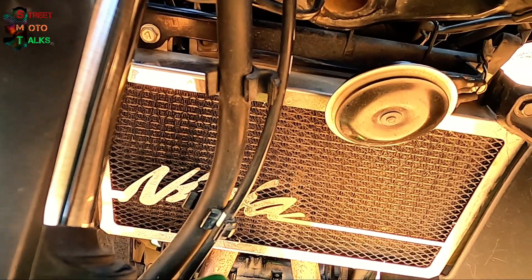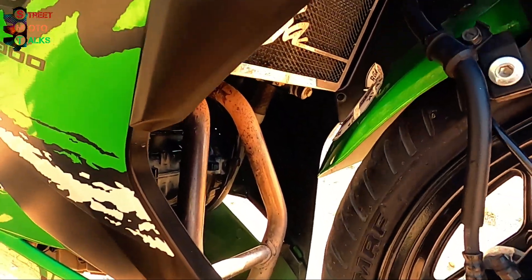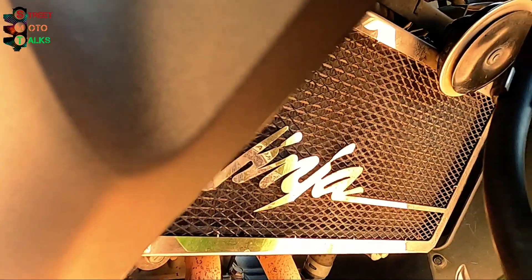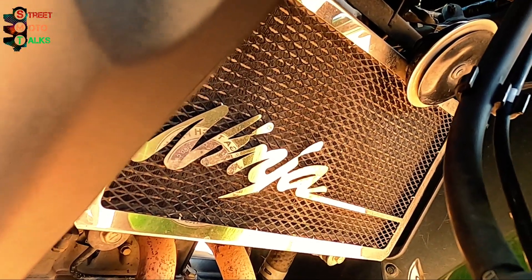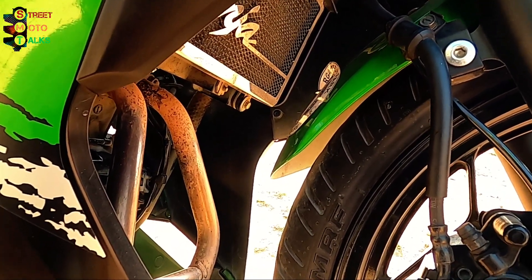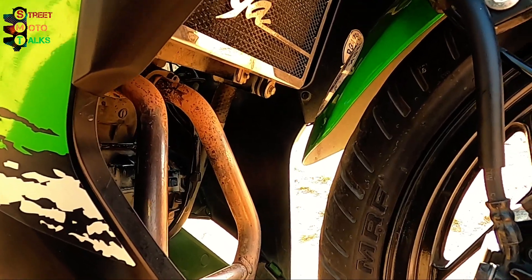Now comes the most important accessory — the radiator guard. The front fender is very small and throws small stones and pebbles onto the radiator, which can spoil the radiator fins. This is a must-have. You can get it at your local market, on Amazon or Flipkart. It will cost around 1,200 to 1,500 rupees — don't pay more than that. If you're not ready to spend that much, you can get a small rubber or plastic fender extender from bikes like the Splendor or Passion, get it custom fitted here — that'll cost around 200 rupees and will do the job.